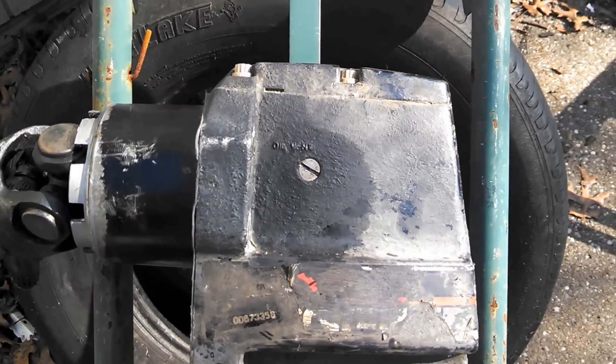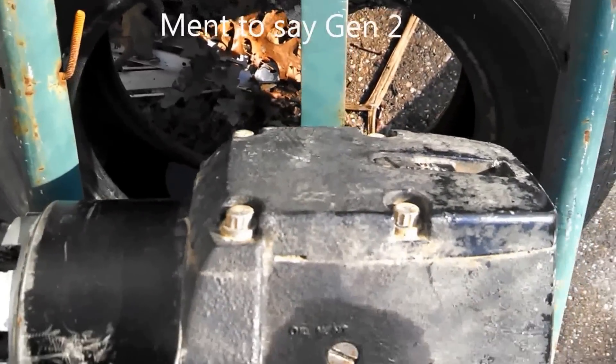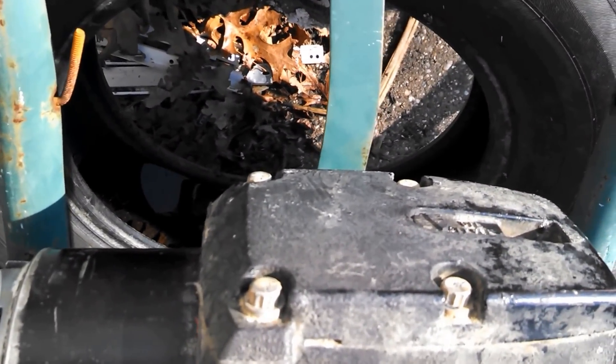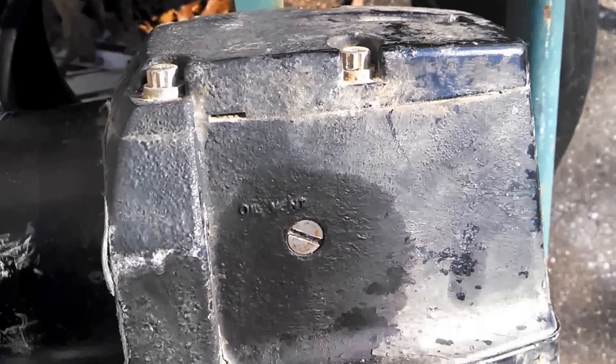On an Alpha 2 drive, the distinguishing features are: one, you'll notice it doesn't have the rib up here with the hole through it, which is on the pre-Alpha drives. It also doesn't have the ribs over here, which are on the pre-Alpha drives.